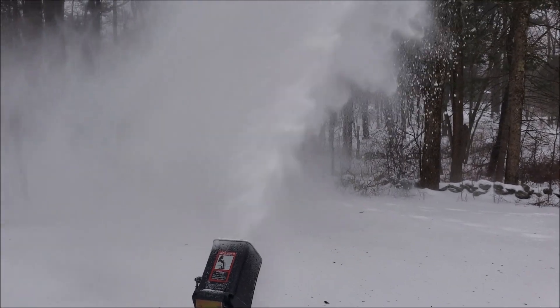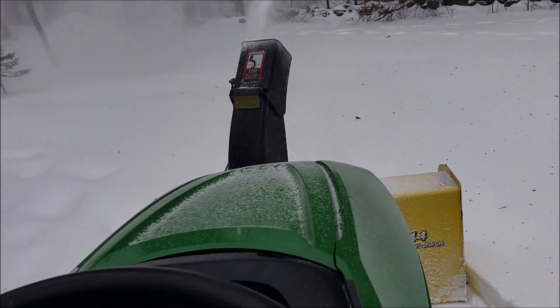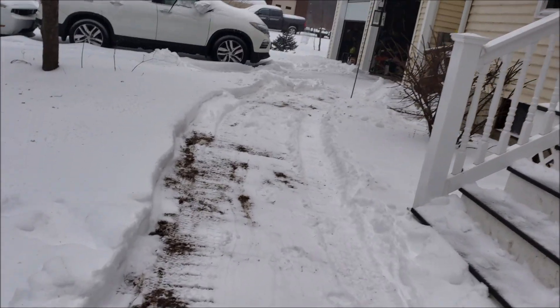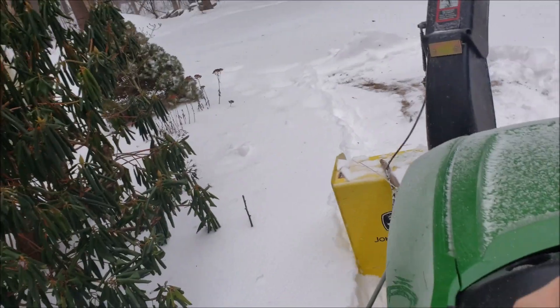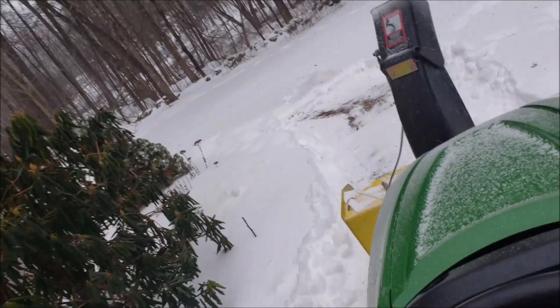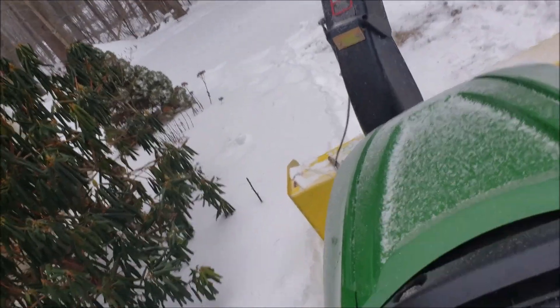Got quite a wind going on too. Anyway, let's figure this out. Hi Eric, loving it! All right, let's go back and not drive over the steps here. Let's go back.